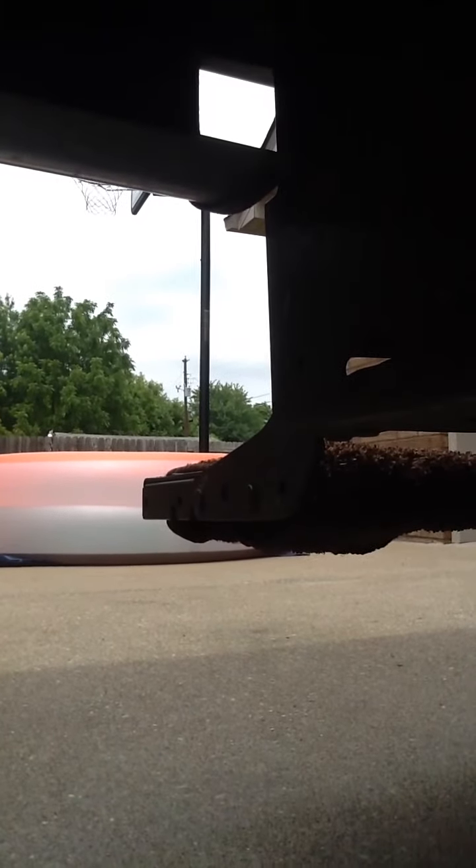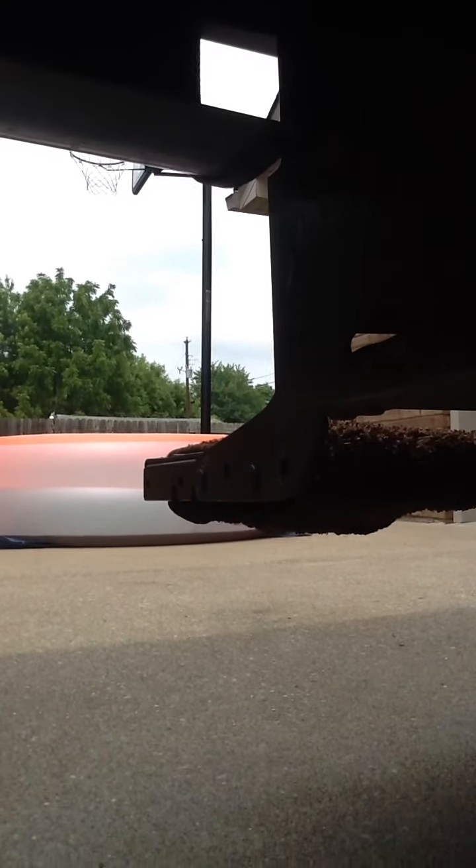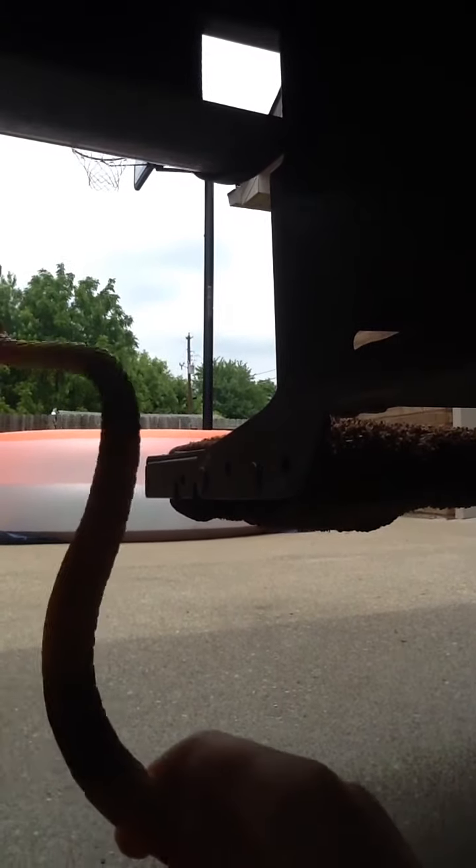Hey guys, I'm going to do a prank on my mom right now, so I'm going to wrap this snake, this little toy snake, around her leg when she comes out from the camper. Let's get started.